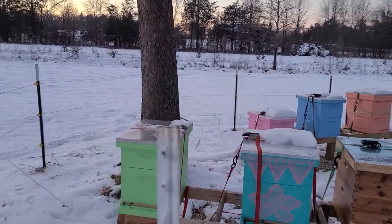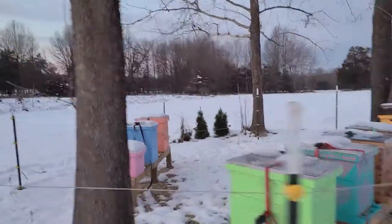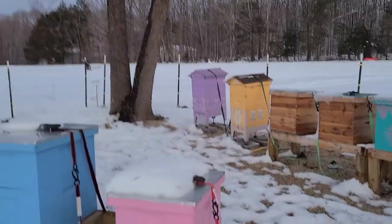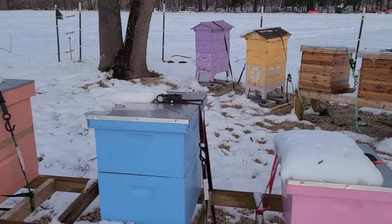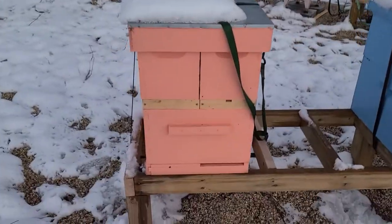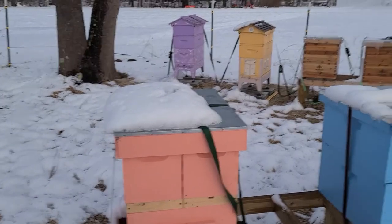Green swarm almost completely melted. Let's swing around. This box is a dead out — you can see nothing is melted. Blue swarm is almost completely melted. And this is a resource hive with only a few bees in the lower half of that bottom box, so I didn't expect much melting, but it has melted.